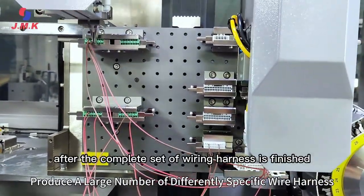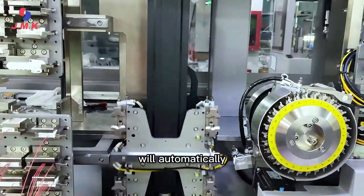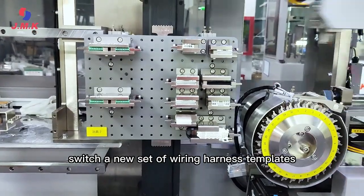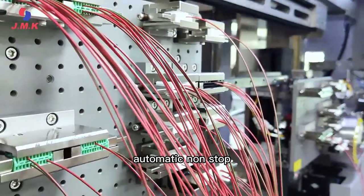After a complete set of wiring harness is finished, the fixing mold converter will automatically switch to a new set of wiring harness templates, achieving completely automatic, non-stop operation.